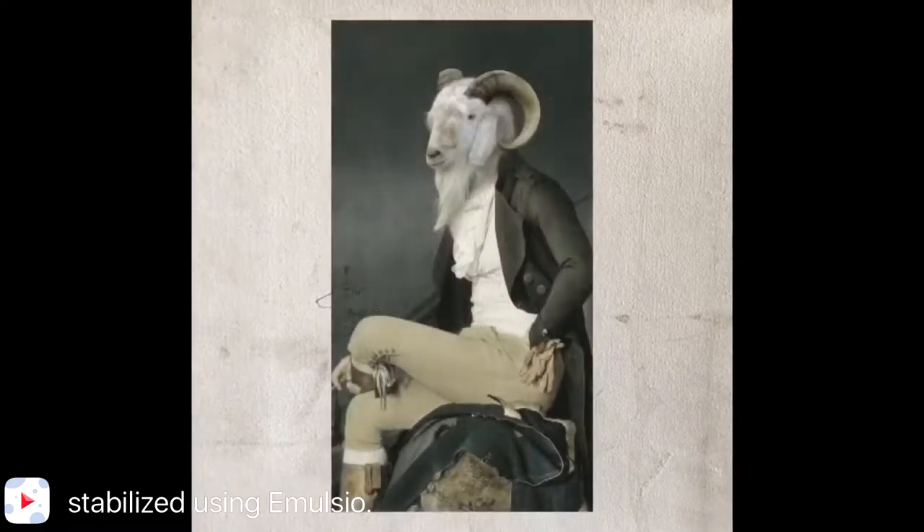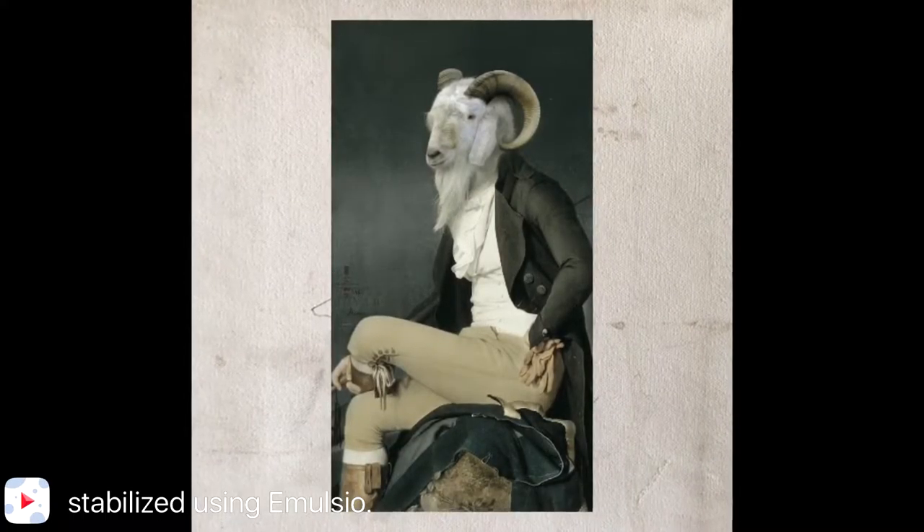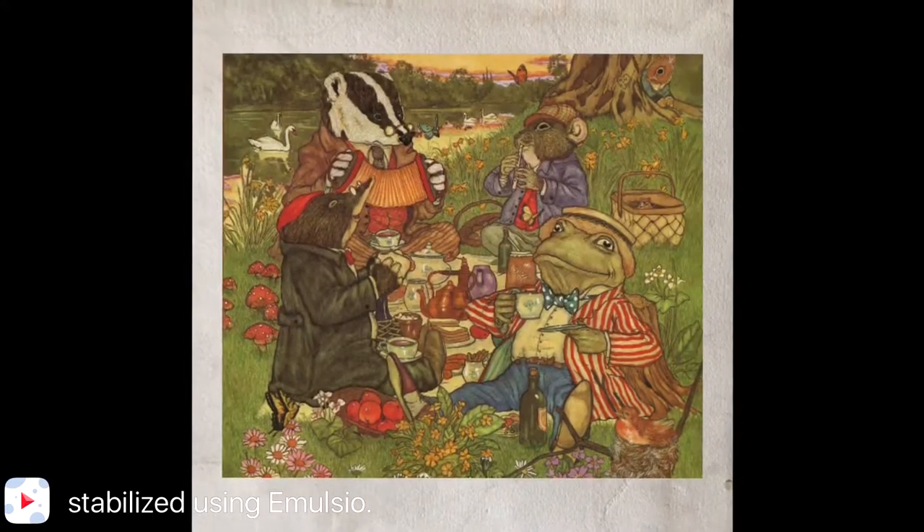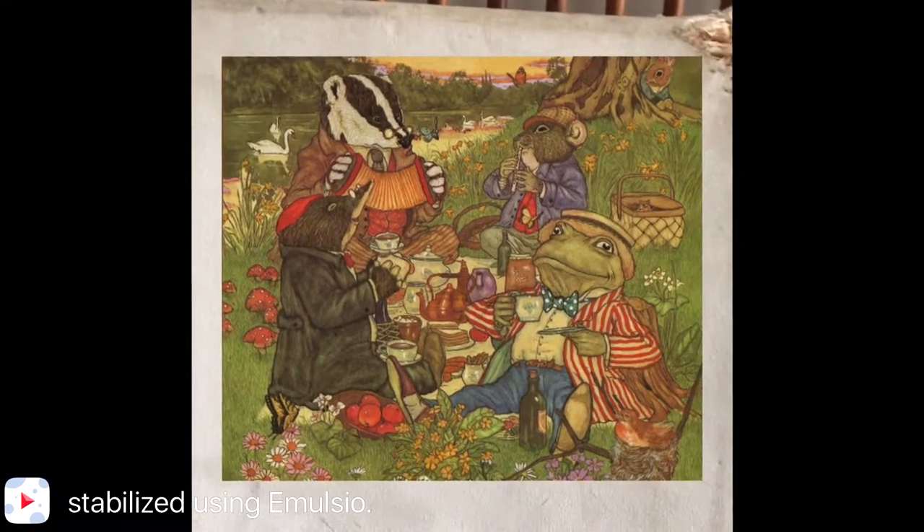It's giving homage to that whole late 19th century children's illustrative look — like Wind in the Willows, Mr. Toad, Mr. Badger, and so on. A lot of the children's illustration books written for, you know, Aesop's fables, that sort of thing. So, let's get started.